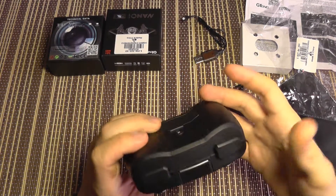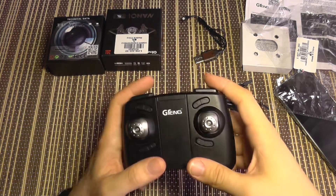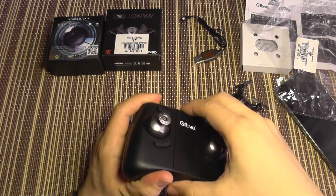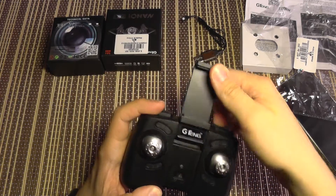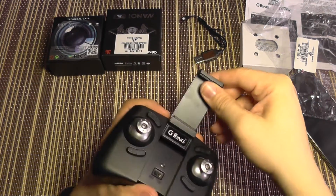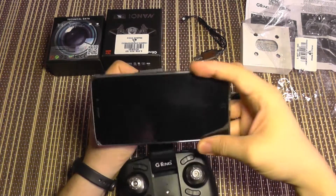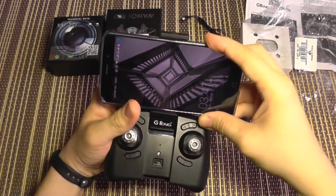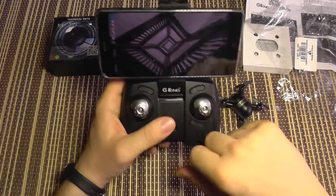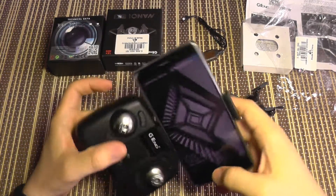This is the transmitter — it has the usual sticks, trimming buttons, and some top buttons whose functions I'll find out soon. You can fold it out like this; here's the power on/off switch. You can fit a relatively large phone — this is a 5.5-inch screen phone and it fits just fine — so you can use the screen as an FPV monitor while controlling with the sticks, which is much better than phone-only control.